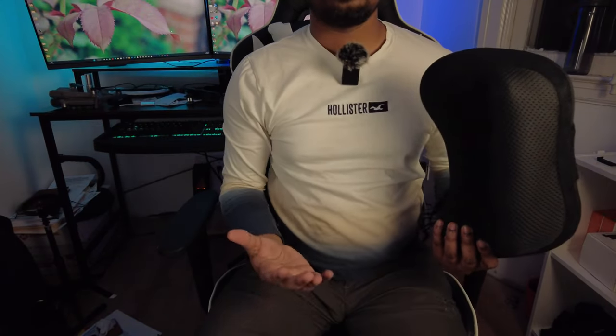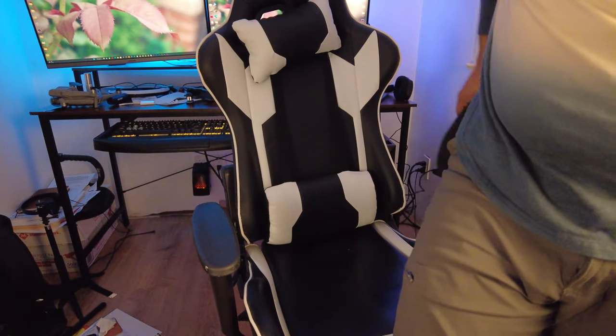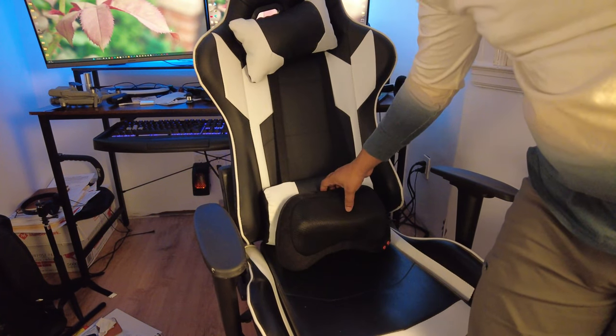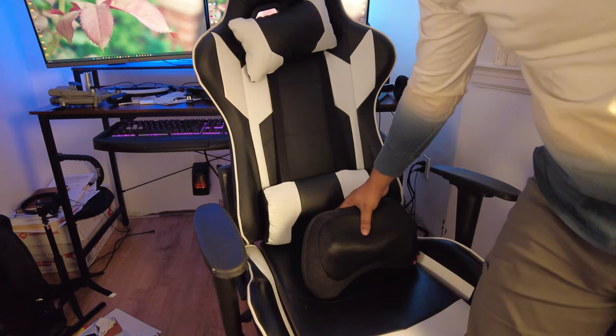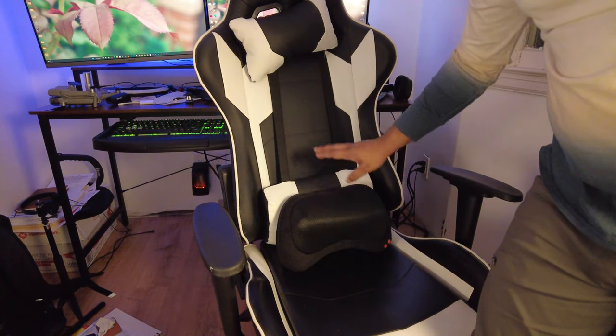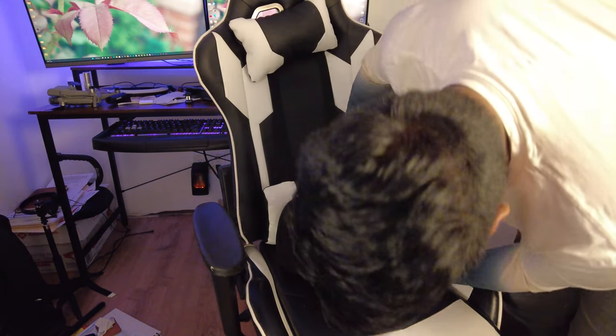Okay, we are all plugged in. Let's actually use this chair here to do this. So first I'm going to put it on the chair — as you can see, I already have one of these things on the chair, but it doesn't have that massaging option. So here we are, let's turn it on first.